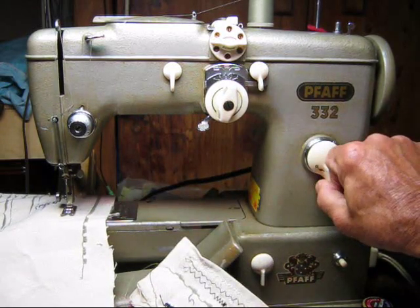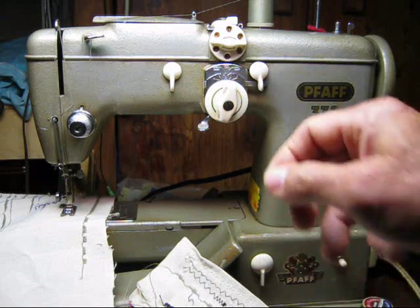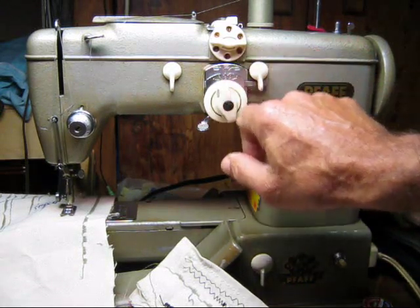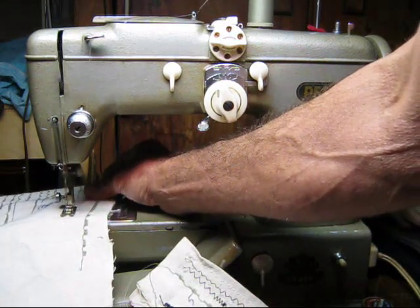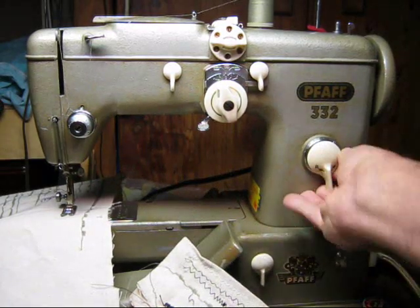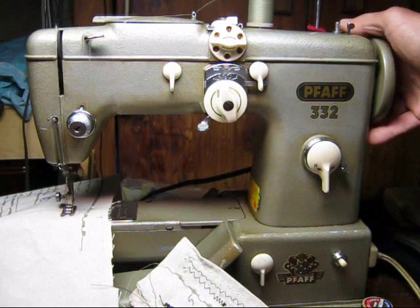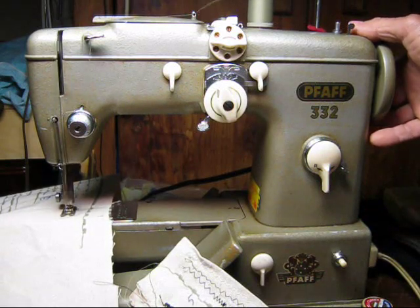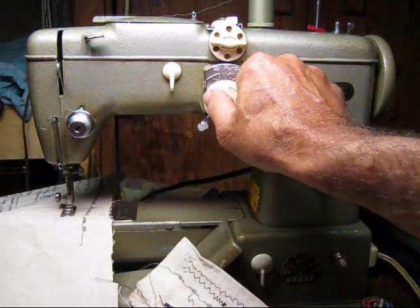This is our stitch length over here — we're going to set that to about one and a half. If I wanted to go to a zigzag, we set that over there with the needle up, and then we have a zigzag stitch. We're going to set this down a little bit so the stitch is a little shorter — that's more of an embroidery stitch. Don't get it too slow because it'll knot up in there.